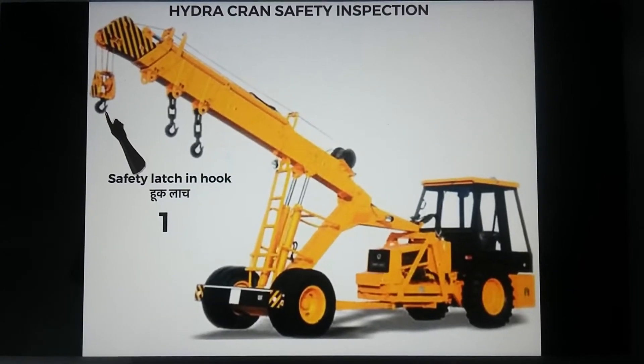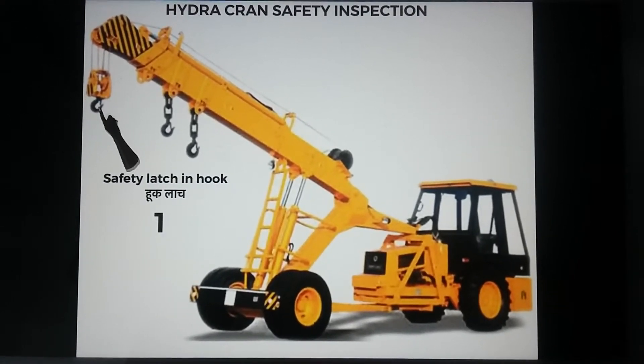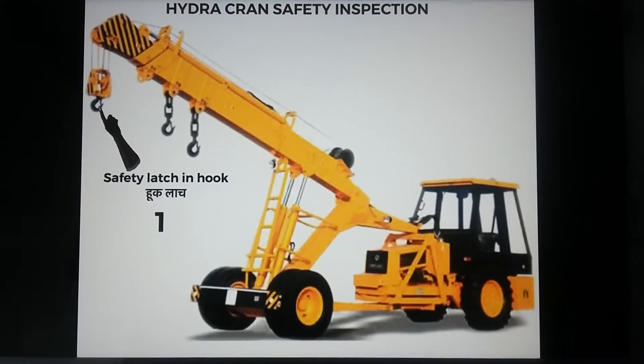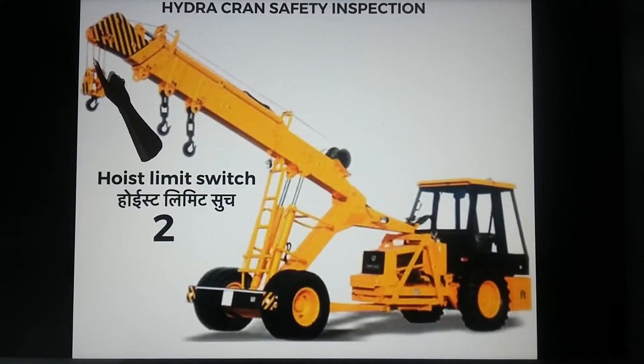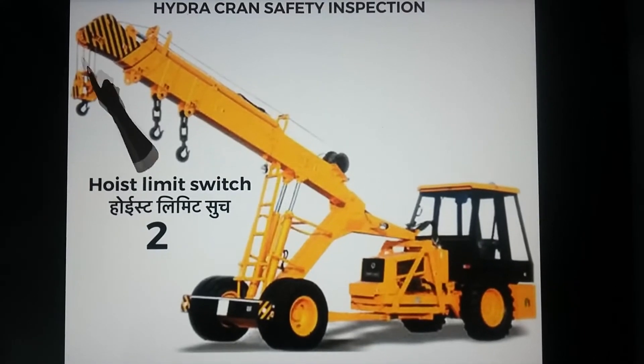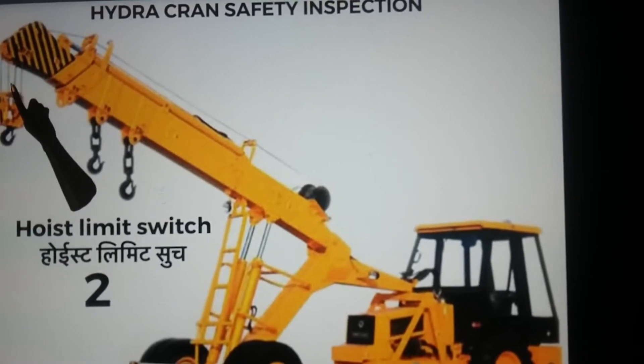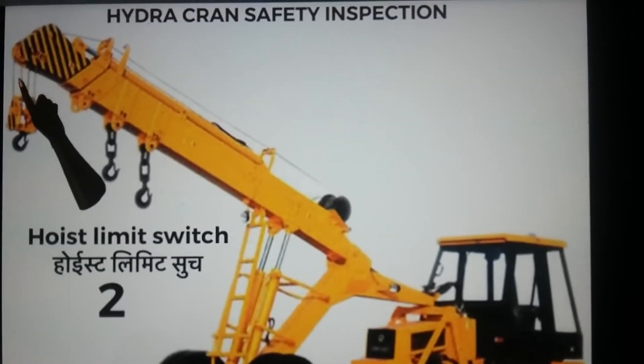The first inspection step is to check the safety latch on the hook and the hook's condition. The second step is to check the hoist limit switch. The hoist limit switch is a safety device provided to keep the hoist travel within the prescribed travel range.